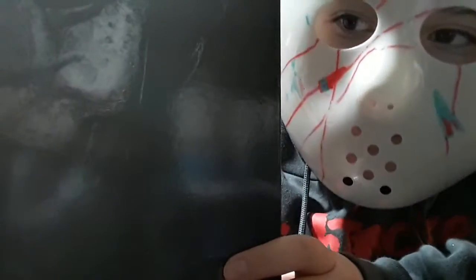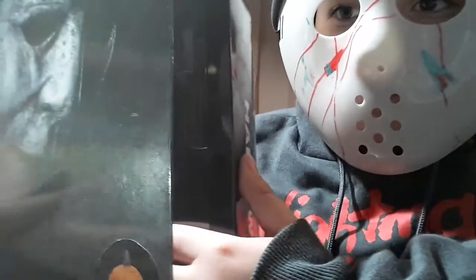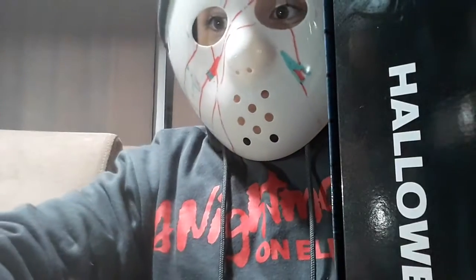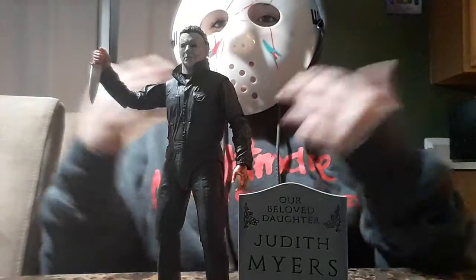Anyway, here's the thing. I fixed the lighting guys since it was kind of bad — you could barely see anything. So here's the figure, here's the picture of the figure. I'll see you guys when I open this.